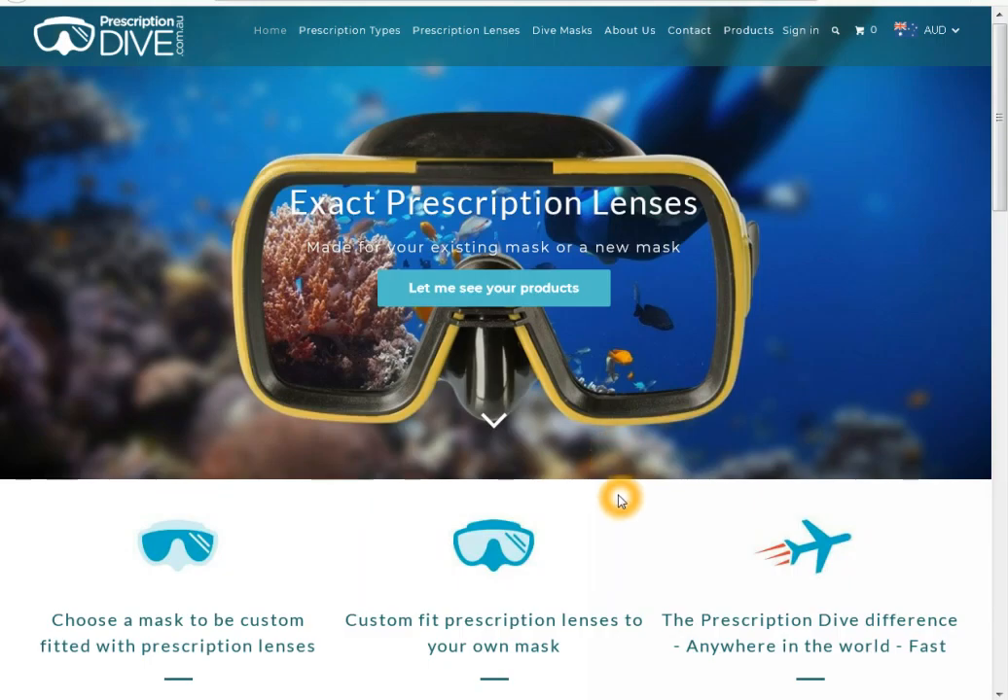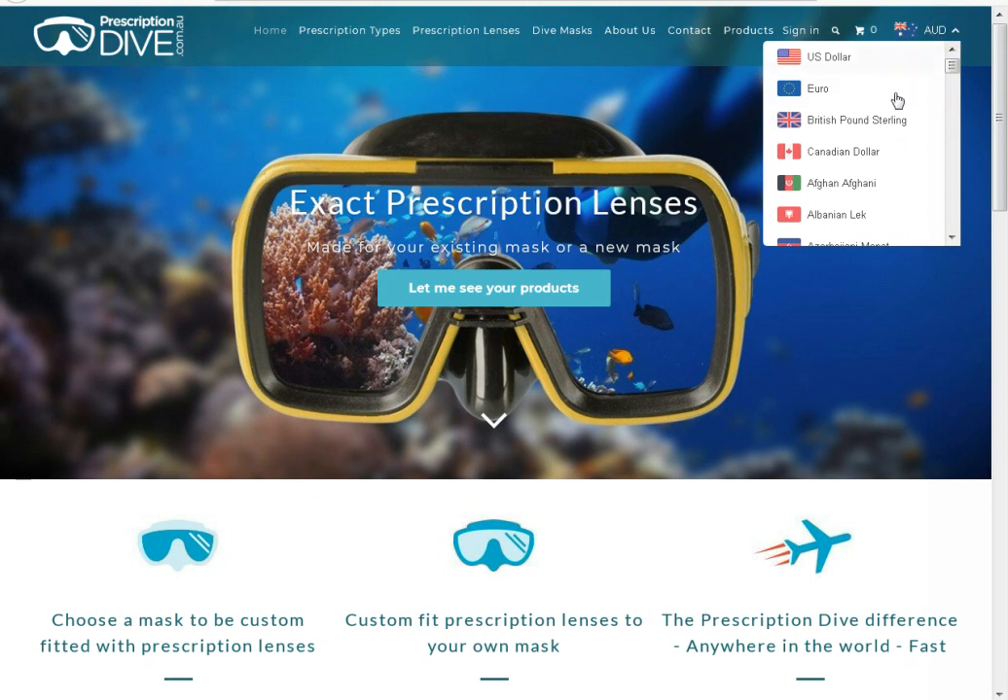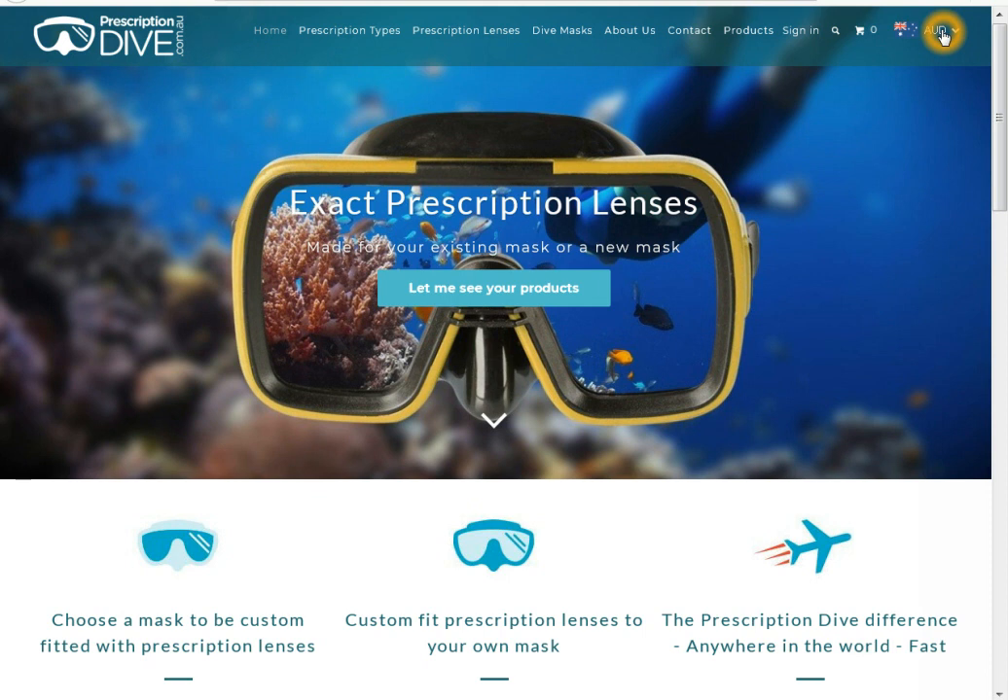Before you start ordering you can change your currency in the top right hand corner of the screen. There is free shipping for Australian and New Zealand orders. We recommend reading the prescription types page to understand what you need.